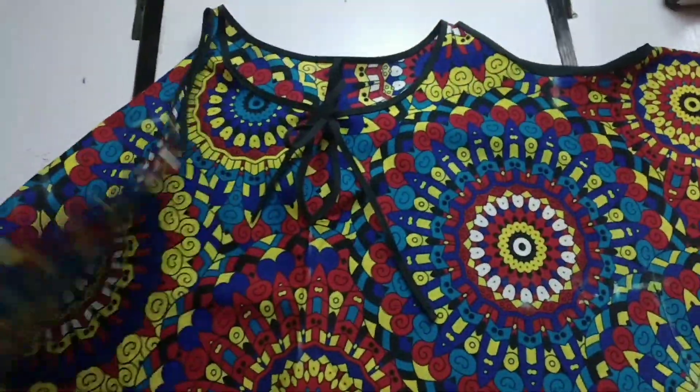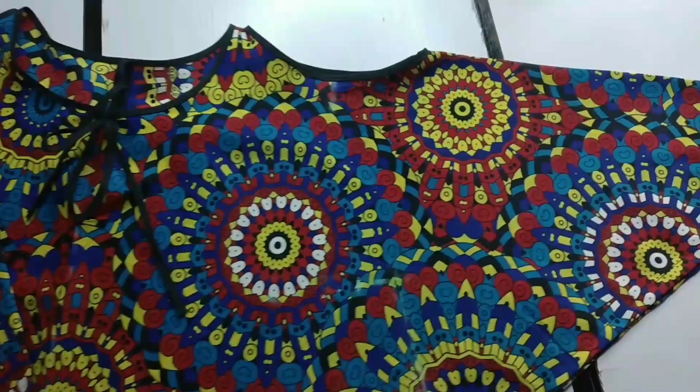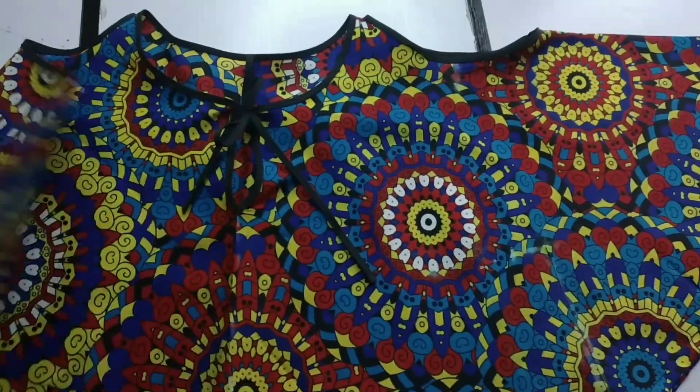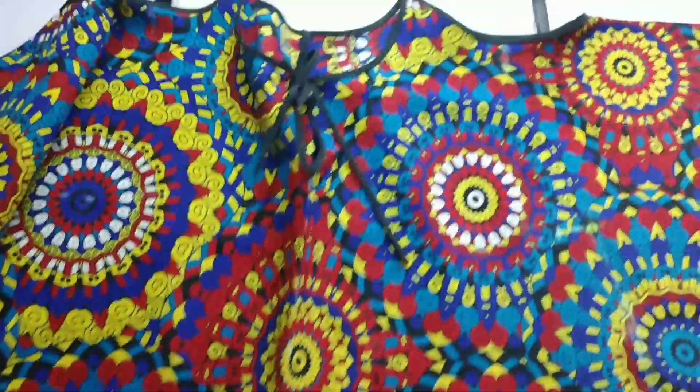This is what it looks like when we are done — this top is absolutely beautiful! Drop a comment if you are going to try this. If you haven't subscribed yet, please hit the subscribe button, give this video a thumbs up, and share it with your friends. Until next time, bye bye!